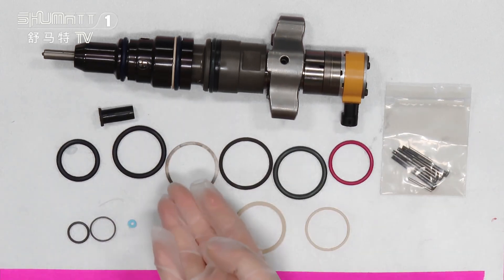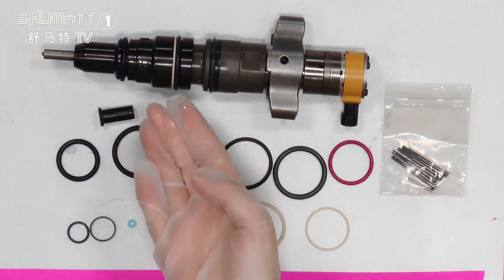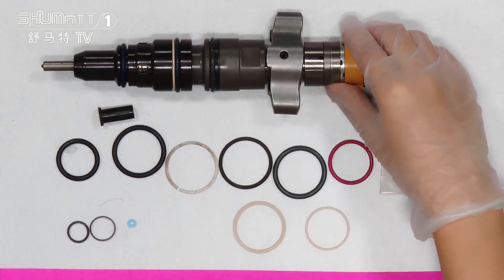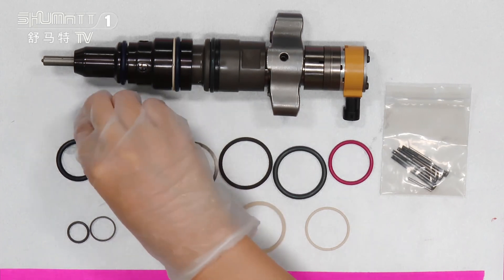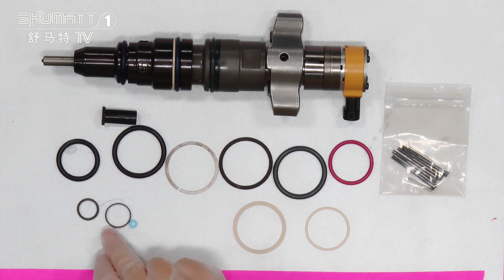This whole repair kit can be fitted with this kind of fuel injector. If you have any problems or need detailed information and are not familiar with it, you can contact us and we can check it for you. We can teach you how to use it.